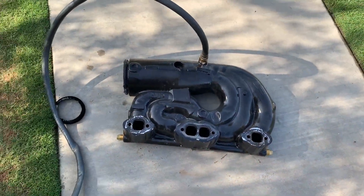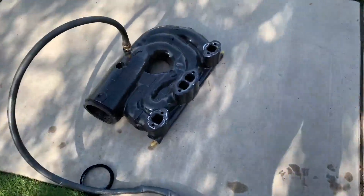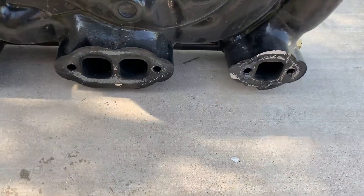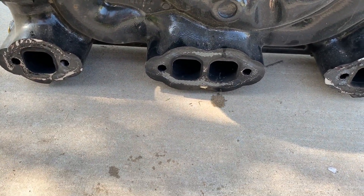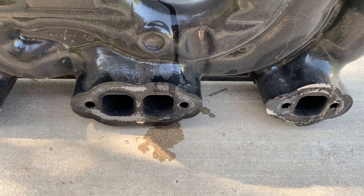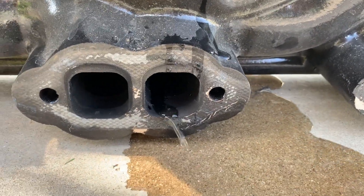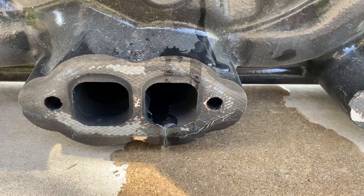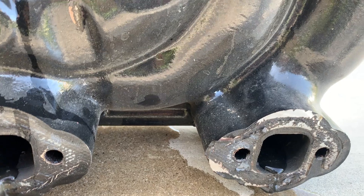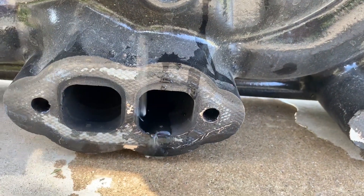We're going to turn the water on and see here what's going on. You can see water coming out there — out of what would be the number 6 and number 8 holes. See? It's coming out right there.